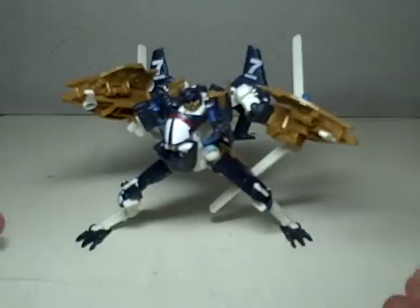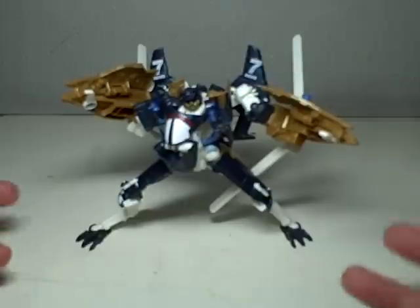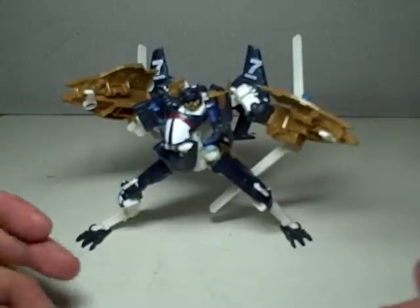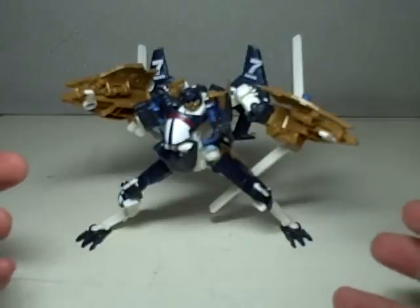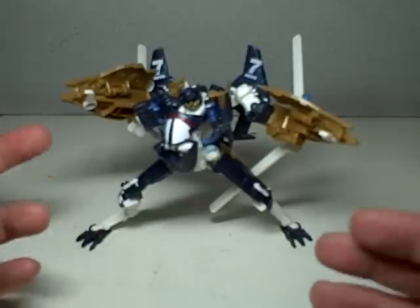He's probably the one that's left on the shelf. He's starting to become the breakaway of his wave. He's not the greatest, but if you give it a chance, it's actually pretty interesting. He's got a great transformation — a little bit involved, but not too involved that you'd be annoyed. Great articulation, and some great detailing in both Alt Mode and Robot Mode.